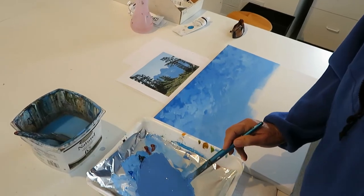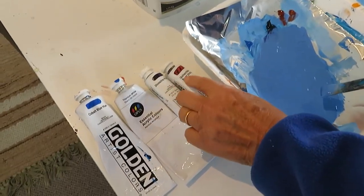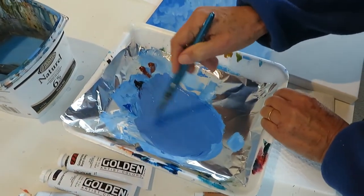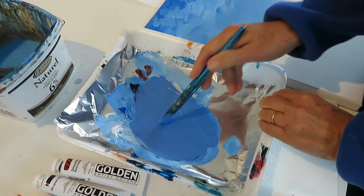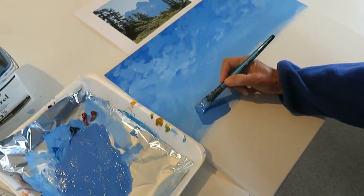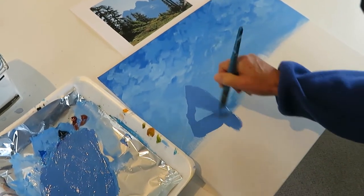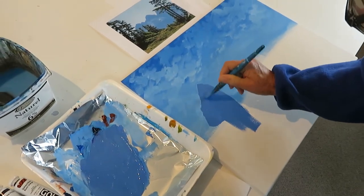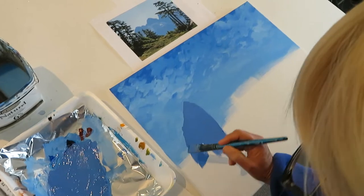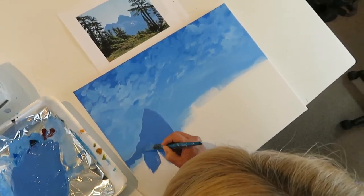I've got four colors: cobalt, titanium, dioxazine purple and quinacridone burnt orange, and I've mixed them together to find a nice purple color, which I'm just going to put on fairly easily on the edges here. Just bring it down a bit because the trees are going to go over it, and just do the outline of the mountain.